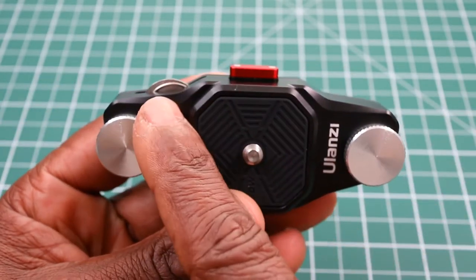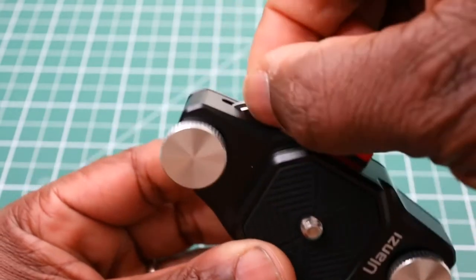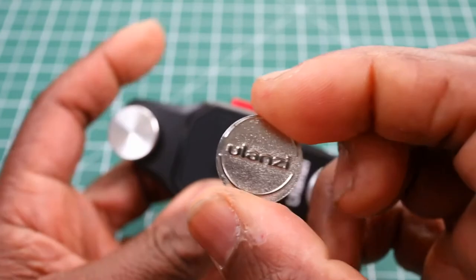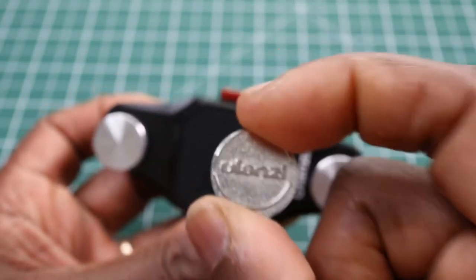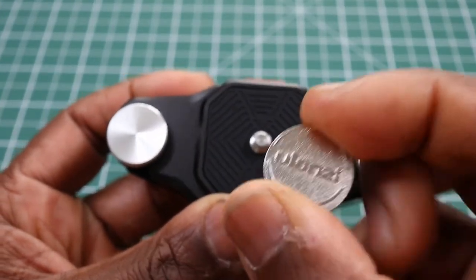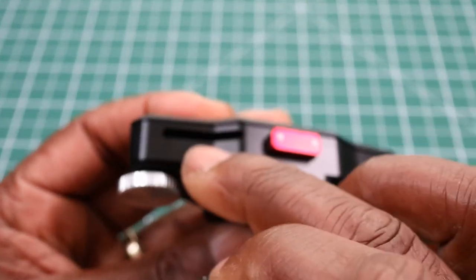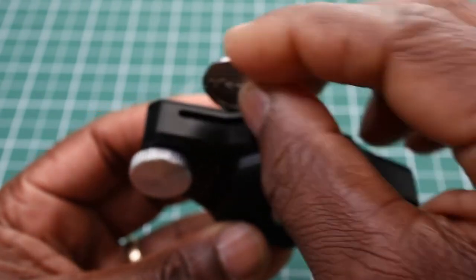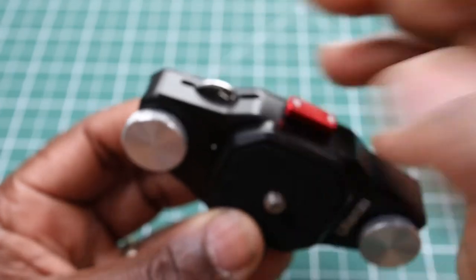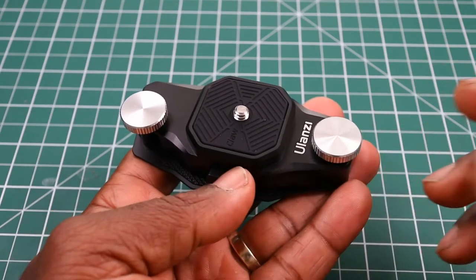Up here in the corner it looks like a coin — I'll come to that later on. It has the word Ulanzi written on it. This coin is specifically for use with this unit on the back. The unique thing Ulanzi has done here is provide a little slot for this coin, and it is magnetic — you drop it in and as you can hear it literally goes in there and it's magnetic.